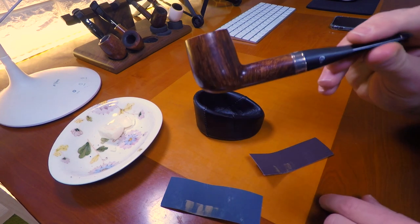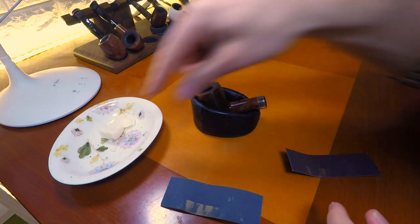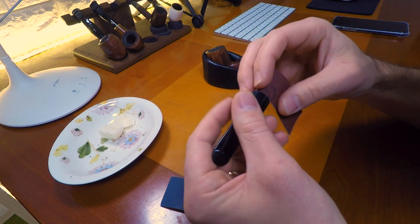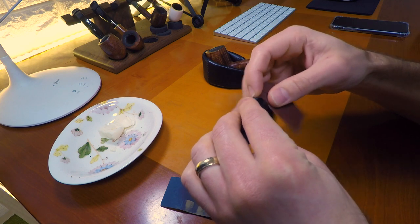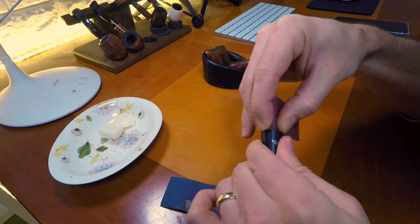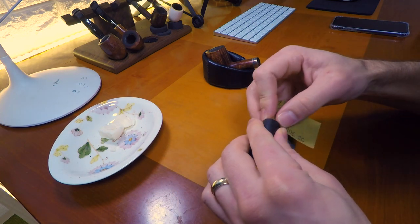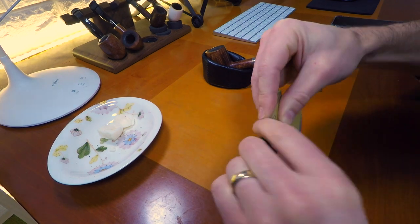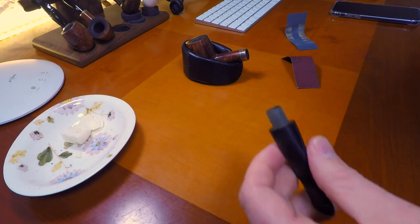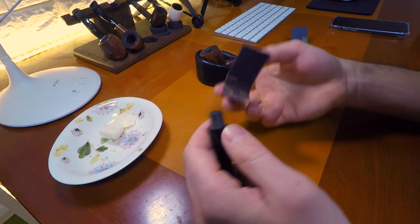So first I'm going to use the 320 grit sandpaper. I can get it off slightly easier now that I've used the bar soap, but still too tight for me. I'm going to be careful to sand as evenly as possible — I'm just going to pinch it and then twist the stem. That way I know it's evenly sanding on all sides of the tenon. I'm not going to do it a lot — I'm going to be very careful with the 320 grit and then a little bit with the 1000 grit, and then I will test it. Now let's try it. That's easier for sure. Still too tight though — let's keep going.